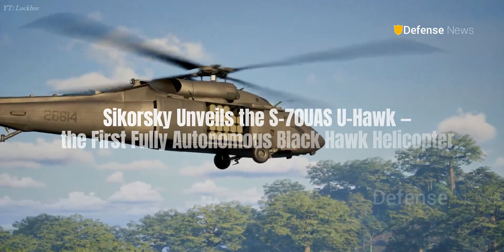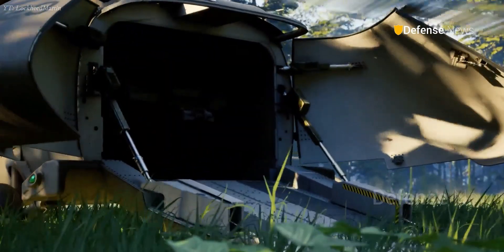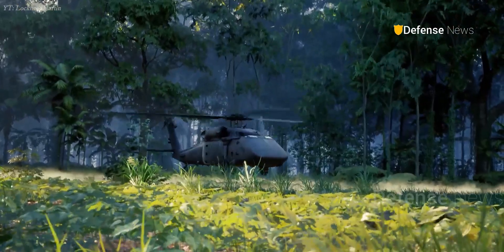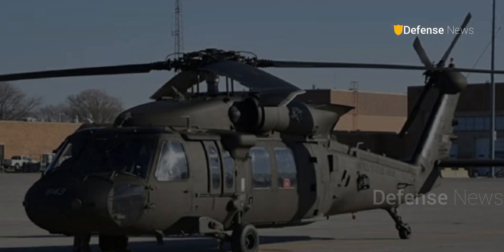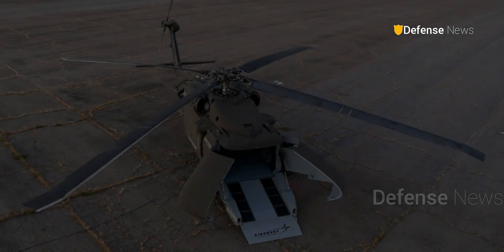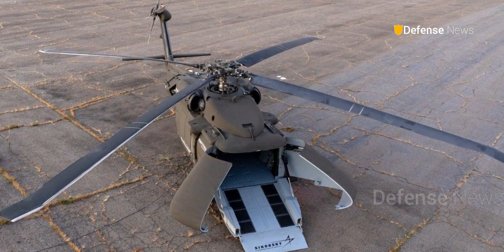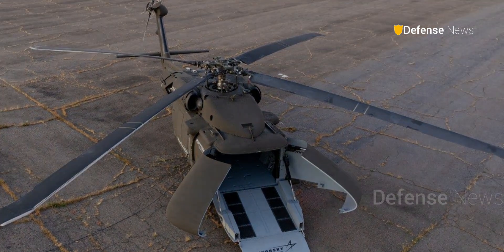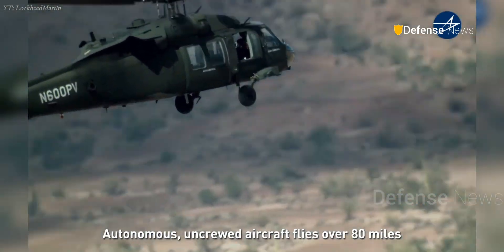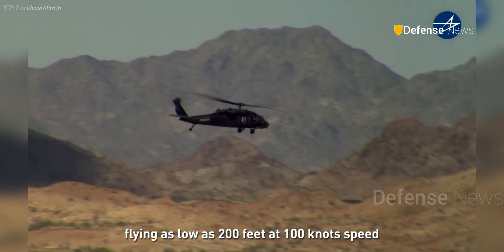Sikorsky unveils the S-70 UAS-U Hawk, the first fully autonomous Black Hawk helicopter. The S-70 UAS-U Hawk is a modified UH-60L that removes the cockpit entirely, creating an uncrewed, mission-flexible platform designed for logistics, support, and future air-ground teaming missions. After years of experimentation with the Matrix autonomy suite and the optionally piloted Black Hawk, Sikorsky has now taken the next step toward a fully autonomous utility helicopter.